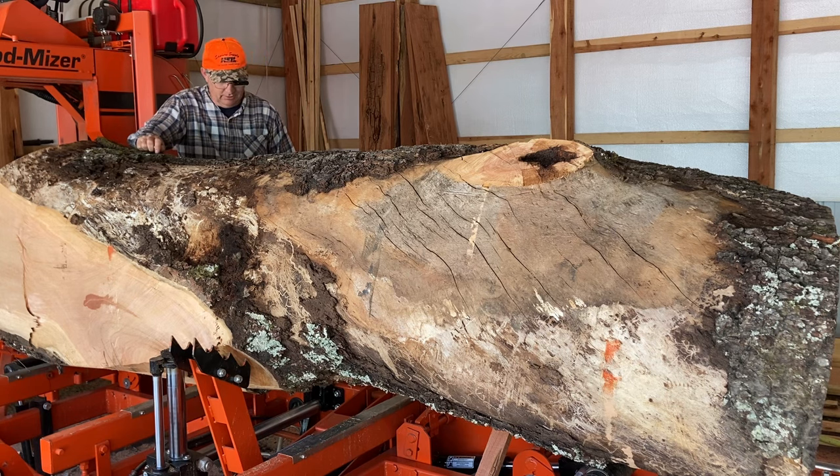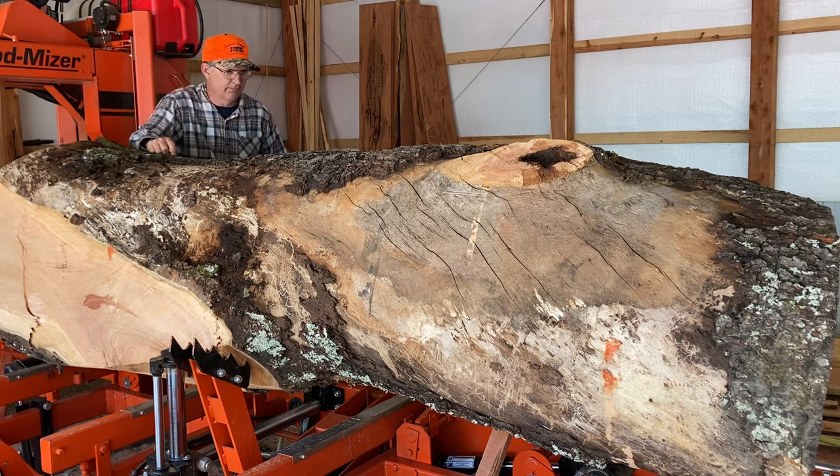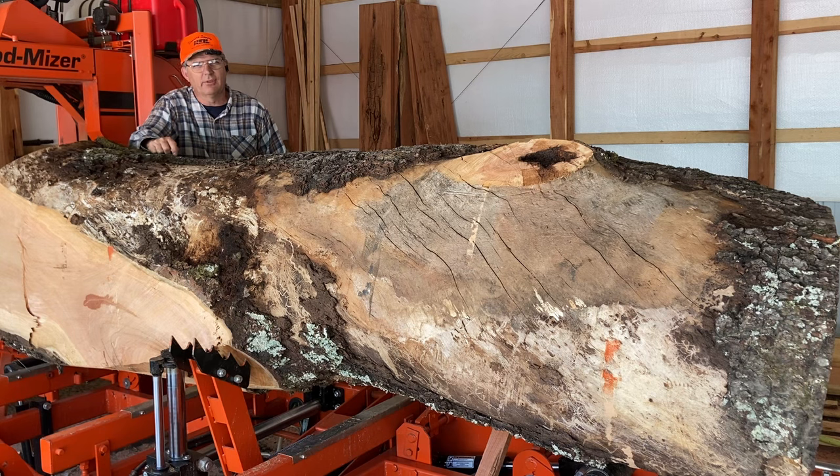I've worked on it a considerable amount with a chainsaw just to get it to fit through the throat. I don't have a wide-head sawmill, so I've got 27 and a half inches between the rollers. I've got it worked down I think where it'll just pass the rollers on both sides — that's to be determined yet though.